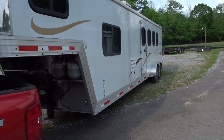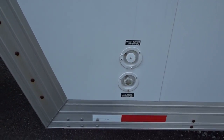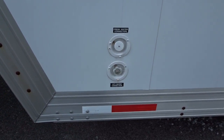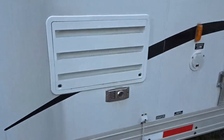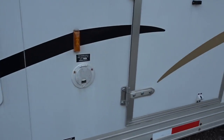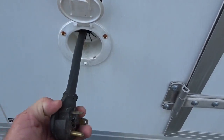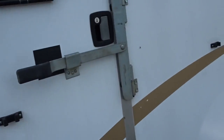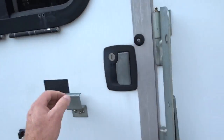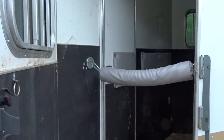Four horse trailer. There's the water connection for city water, and also on the bottom — that's how you fill up the water storage tank. I'll show you in a minute. That's the outlet for the water heater on the inside, and this is where the storage cable is for the electric hookup. It's 110. And then the front tack door to go into the front stall — you can see the stall and the door that goes into the living quarters on the front.